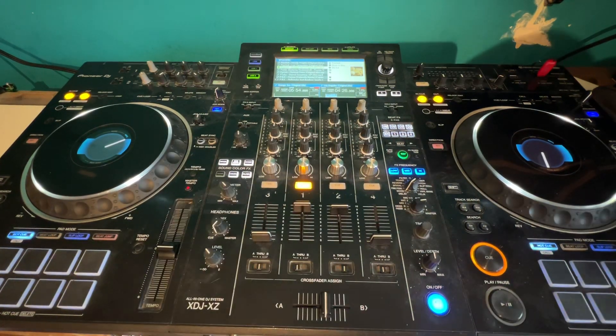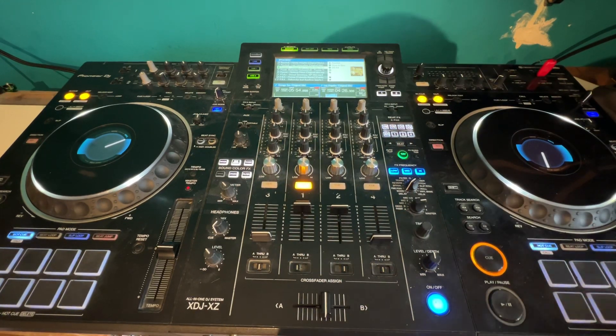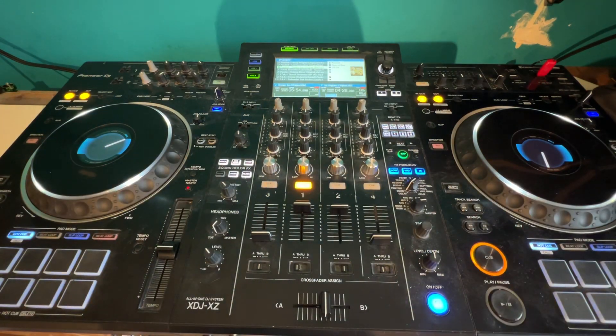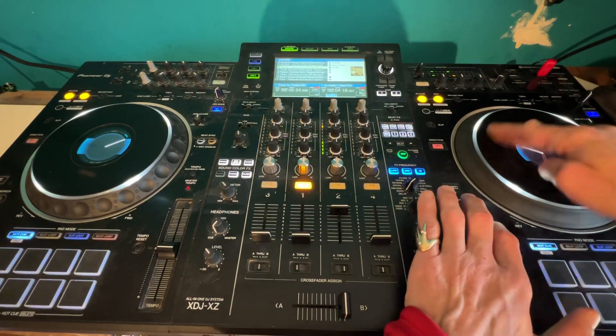So basically what I'm going to do here — if we put the pitches dead center — this is going to be a mix based on just vibe, energy, and feel. Not a smooth kind of beat-matching transition. So let me give you a demo first and then explain what was going on. Just need to get to the break.